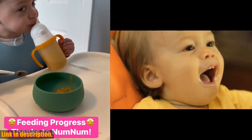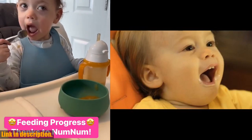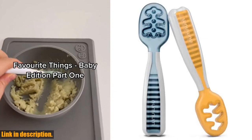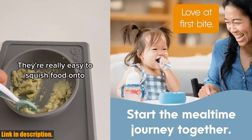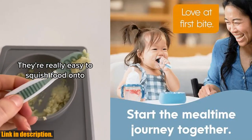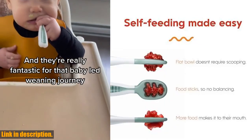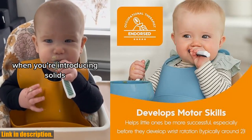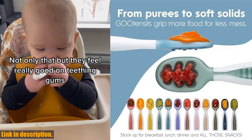The set comes with a pre-spoon perfect for purees, doubling as a teether for sore gums, along with an open-channel spoon designed to grip soft solids — the perfect tool to help your little one transition to using a traditional spoon. These spoons are perfect for all types of food, making mealtime less messy and more enjoyable for both you and your baby. Whether it's purees or soft solids, these spoons grip the food, making it easier for your little one to self-feed without frustration.